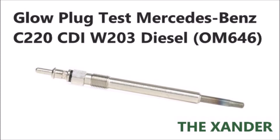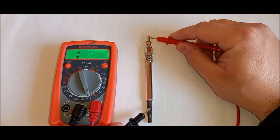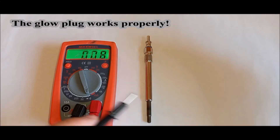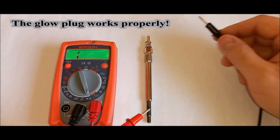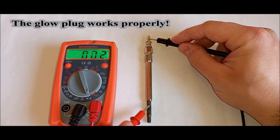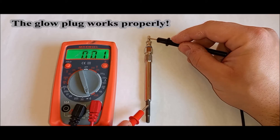Test the glow plug. Connect one multimeter test lead to the lower part of the glow plug. Connect the other lead to the terminal on the top of the glow plug. If you hear the beep continuously, the glow plug works properly. In my case, the glow plug works properly.